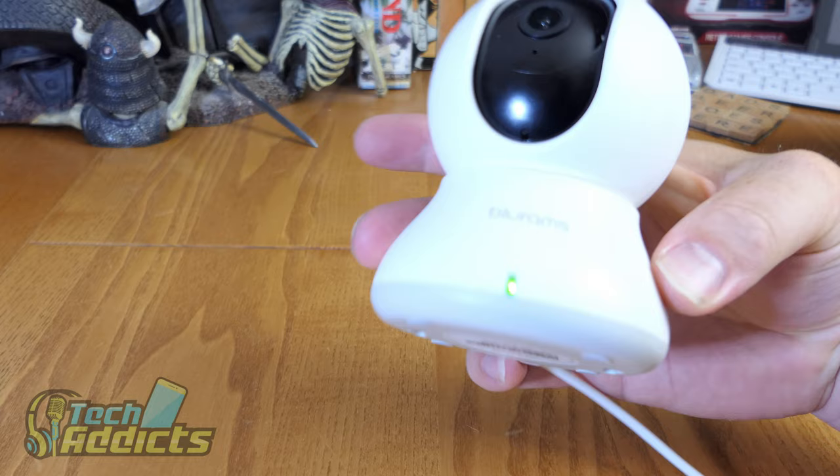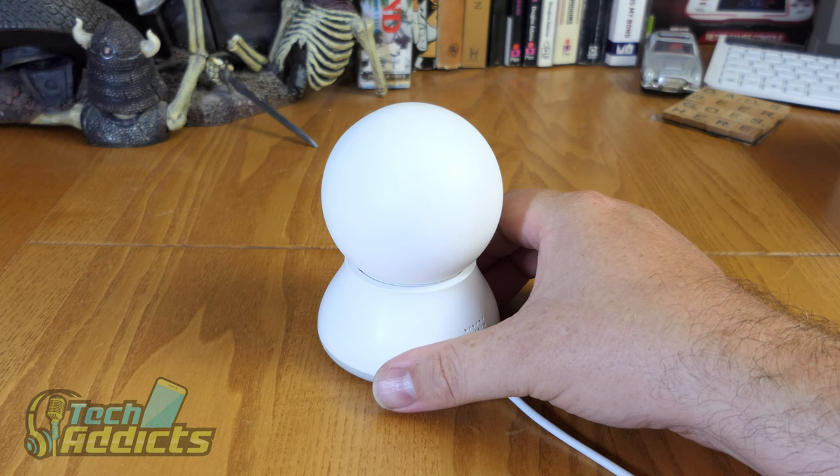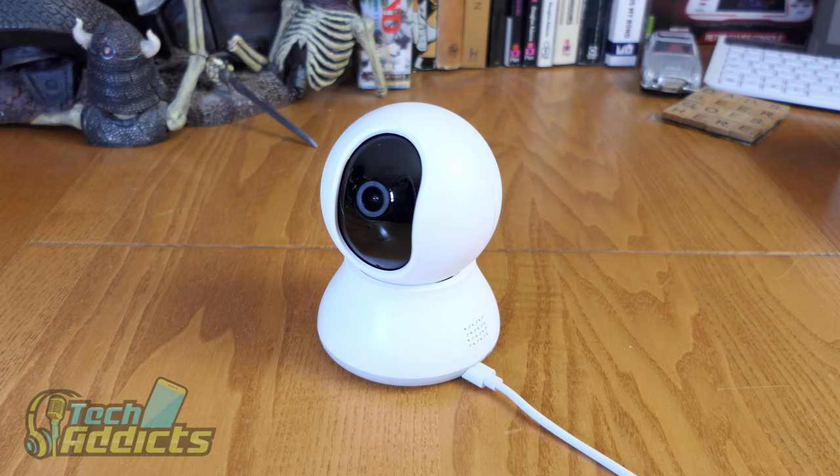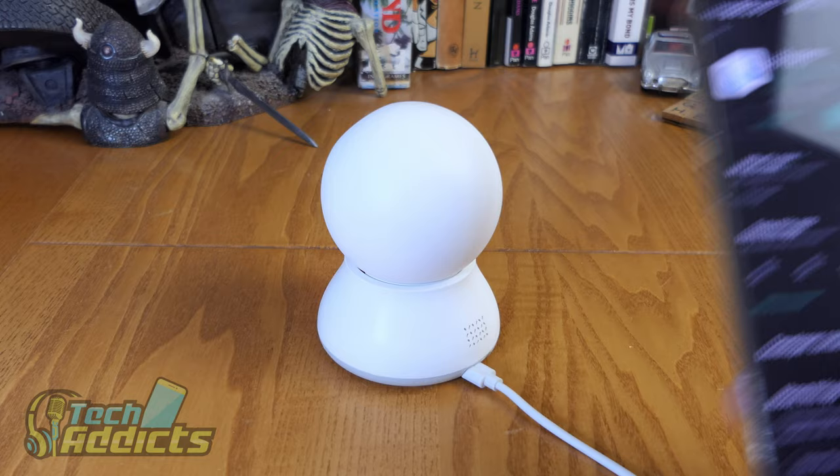Okay, so plug it in for the first time, a little green LED comes on. We're going to aim it at Ash, who you'll see in a moment. Now it's turning around - turning that way as well - getting a good sweep of the area.